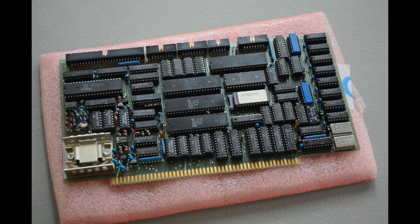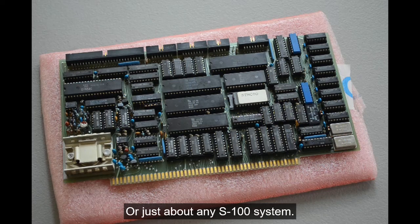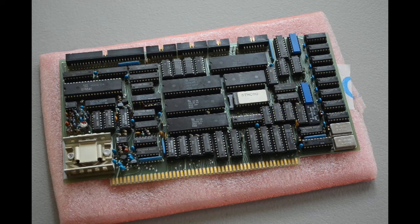I thought about having one of those big blinking light boxes, but the wife might not think that's a good idea — they take up a lot of space. Those are also very expensive these days; they're collector's items. If you see an Altair 8800 or a MITS 8080 cheap, snap it up, because they are worth a lot of money, especially if they work and have a lot of cards in them.